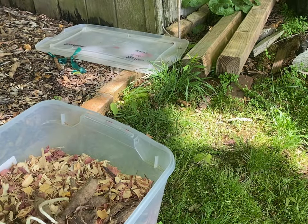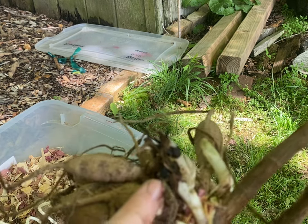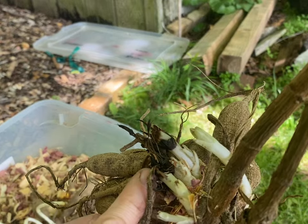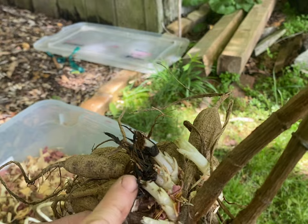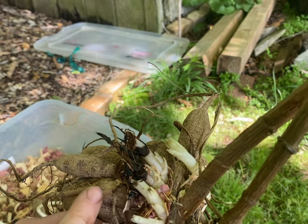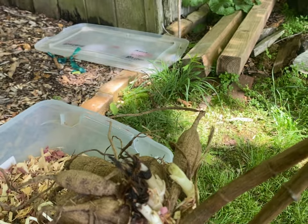You got your tubers out of storage. This is the one where the new growth hit the plastic of the tub — you can see how rotten it is. I can go ahead and save that though. I'm going to clear this all out, cut it out, so I can save the rest of the flower buds and get that planted.